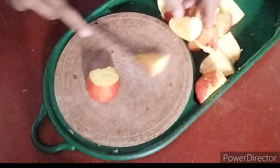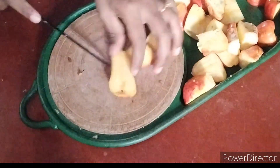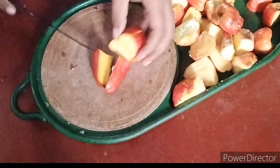I will cut the fruits into 4 pieces. You can also use two pieces to make it.